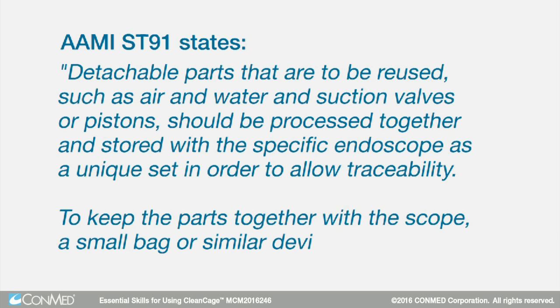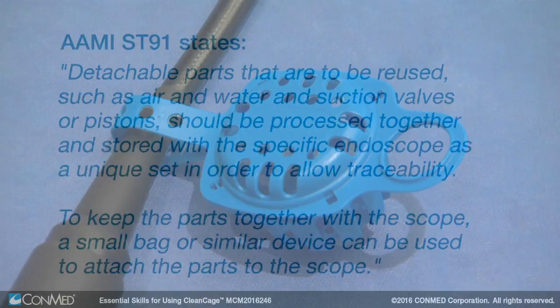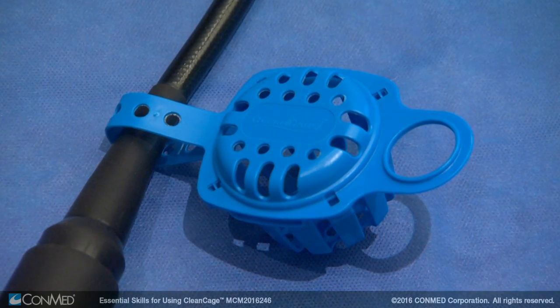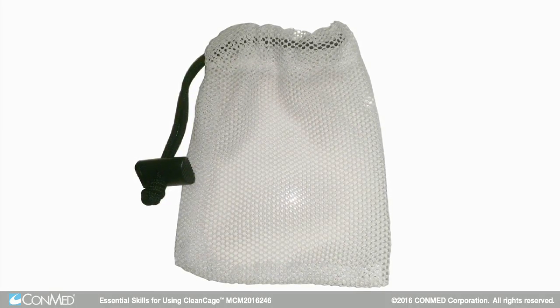To keep the parts together with the scope, a small bag or similar device can be used to attach the parts to the scope. CleanCage is a disposable, single-use product, unlike mesh bags that get reused and remain wet after reprocessing.